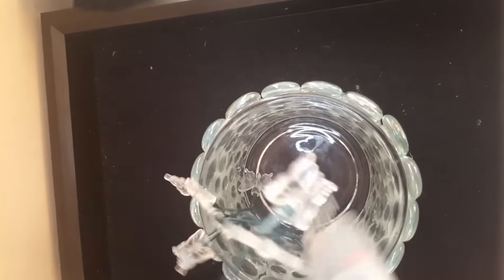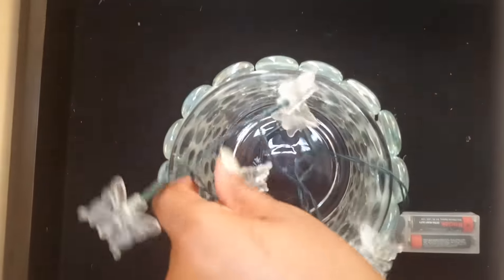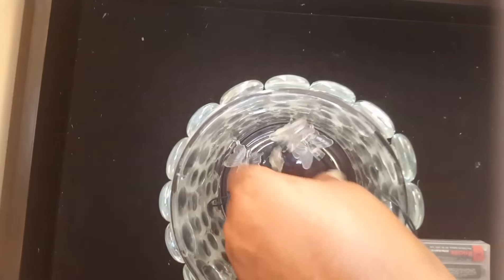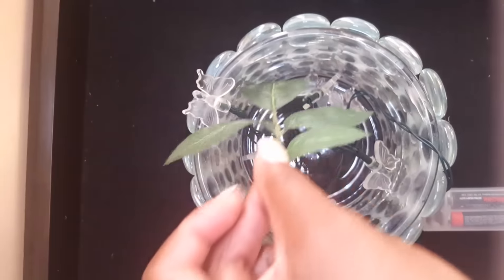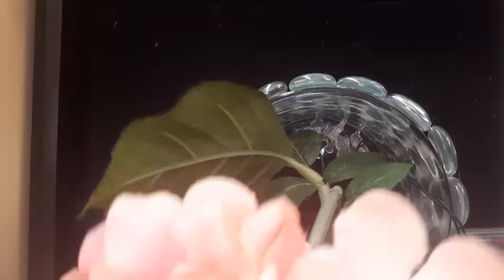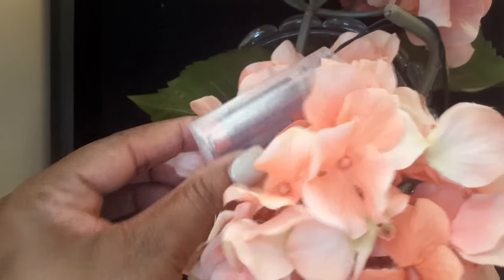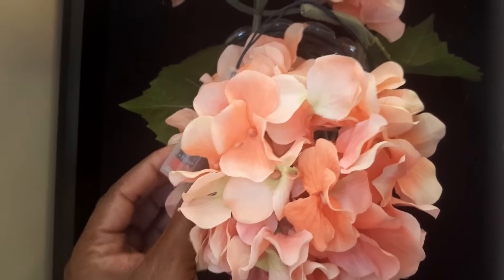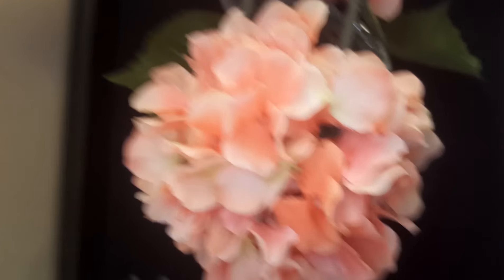I've already added the batteries to my string lights. I'm going to take the battery pack and on/off switch out and randomly place the lights inside so they're spread out, but not uniform and not just sitting on the bottom. I'm using the leaves from my floral arrangement to camouflage the strings of the lights and make it look more interesting. Now I'm adding my faux hydrangea and using its leaves to hide the on/off switch. I'll go make the arrangement with both hands and come back to show you the finished product. Thanks so much for watching!